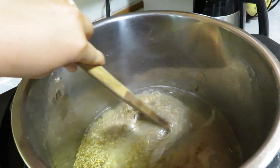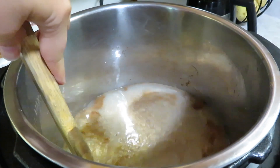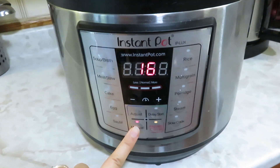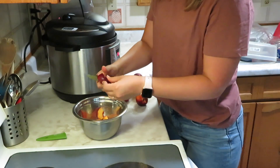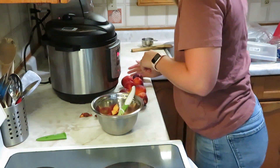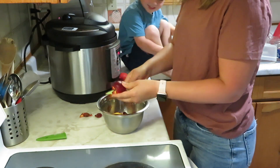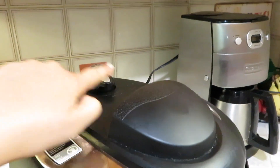All my ingredients are in so I'm going to give it a big stir. Then I'll put my lid on and this needs to pressure cook for four minutes. So manual, four minutes. This has been naturally releasing pressure for 10 or 11 minutes now, so I'm just going to release that pressure.